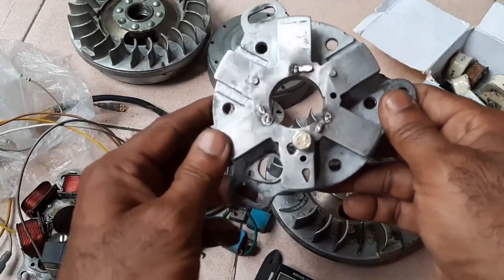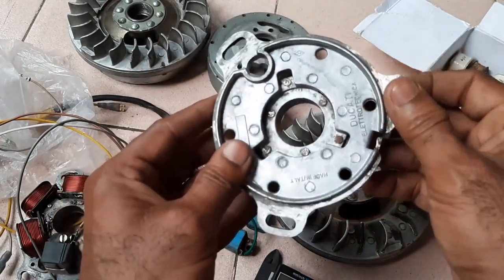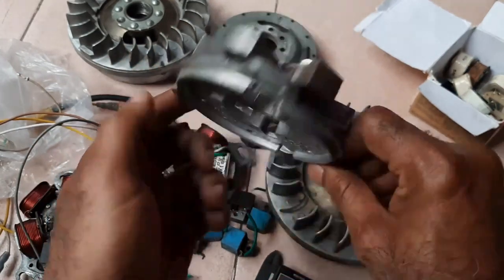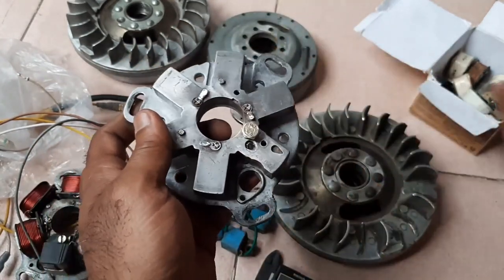When I remove all coils, the stator will look like this. This is of an old Ducati. I am rebuilding this — I have the coils with me.